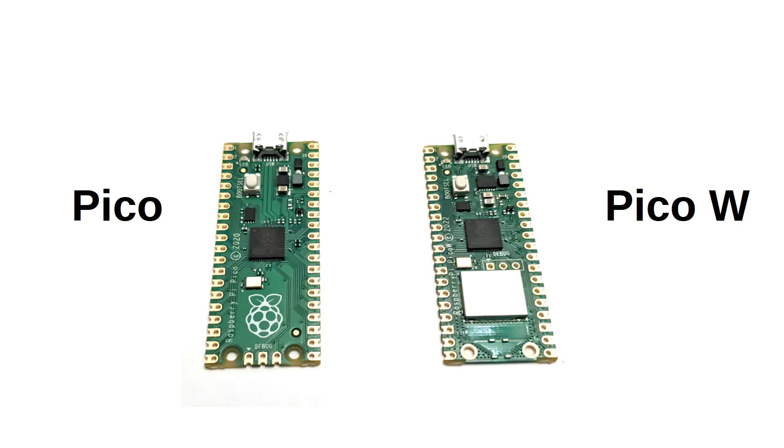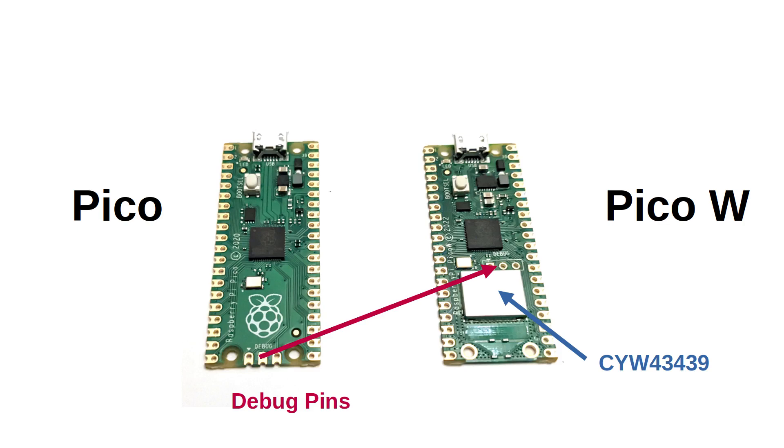This is the new Pico and as you can see it's the same shape and size as the original Pico. It's mostly laid out the same, with the extra block being the Infineon CYW43439 wireless module. The chip has Wi-Fi for 2.4GHz as well as Bluetooth, although only Wi-Fi is supported at the moment. One notable difference is that the debug pins have moved nearer the centre of the board to allow the antenna to be at the bottom of the board.